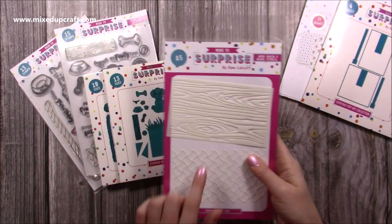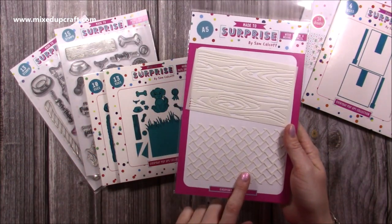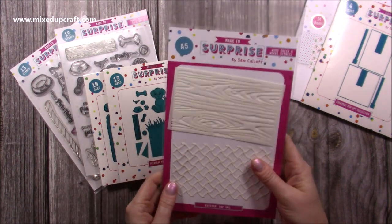There are also some stencils here which work really well with the stamp set. You've got a woodgrain stencil and a basket weave. If you like your mixed media and stencils then these are really nice ones to have in your stash.